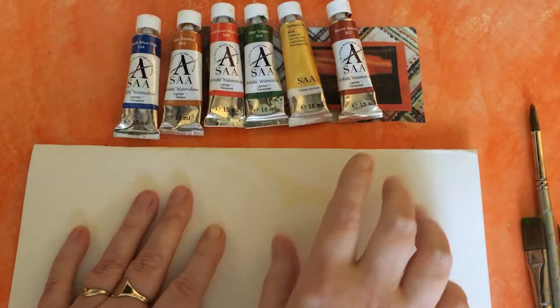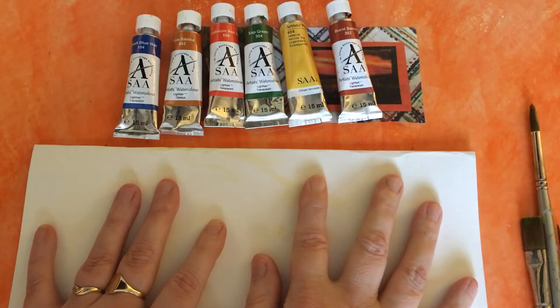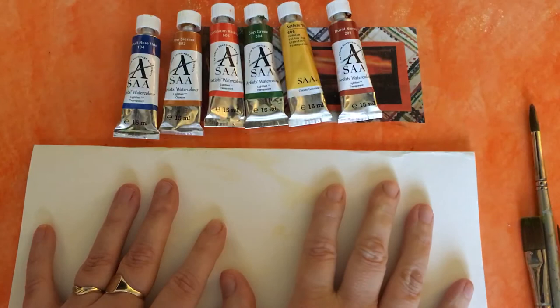I've just come on today especially to let you know about these lovely paints. I have to tell you right from the beginning this is not a sponsored video — the SAA, or Society for All Artists, are not sponsoring me to do this. It's just that I am a member of them and have been for some time.